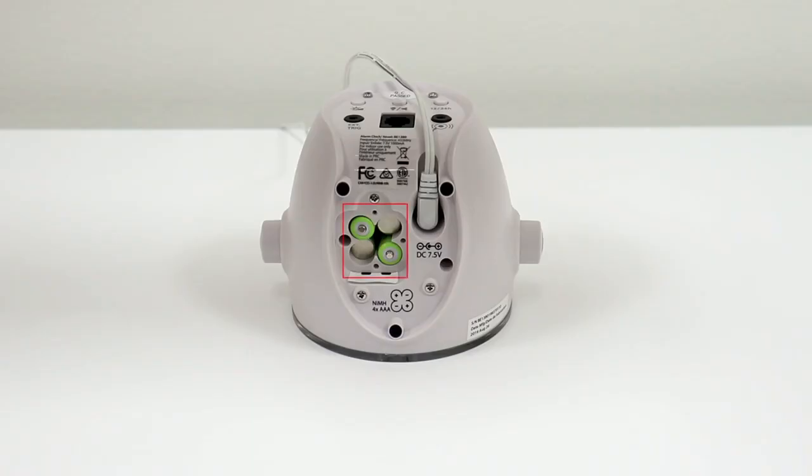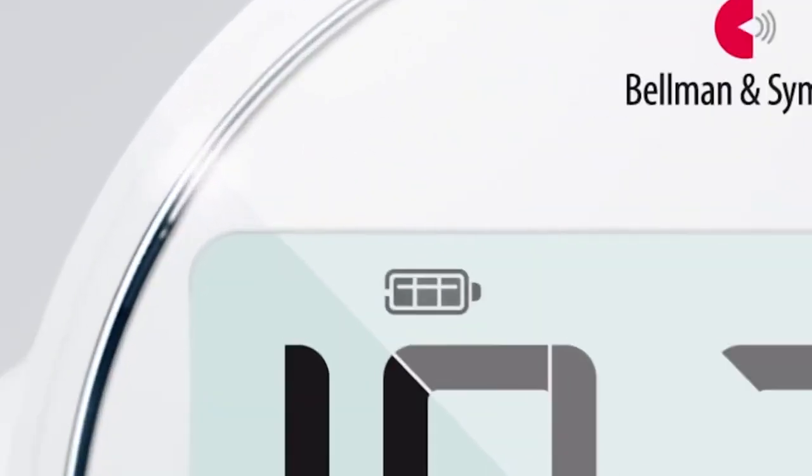At the bottom of the alarm clock are 4 rechargeable backup batteries, which will make sure the alarm clock stays fully functional in case of a power outage. You can see the battery level through the symbol on the screen. If the battery symbol is empty, then the battery is low and needs to be charged.